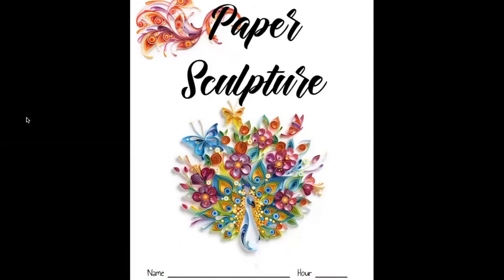The final step of our paper sculpture unit is to incorporate paper quilling. If you look at your paper sculpture sketchbook, you can see an example on your front cover. Paper quilling is the method of rolling and bending tiny slips of paper to create different forms and patterns. As you can see, there's a design at the top, and down here they used paper to create a peacock. I hope this gives you a little inspiration for what you can do for your letter.